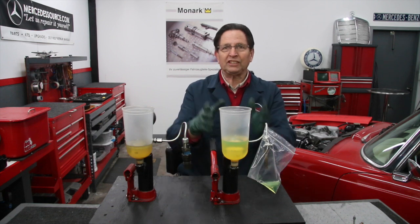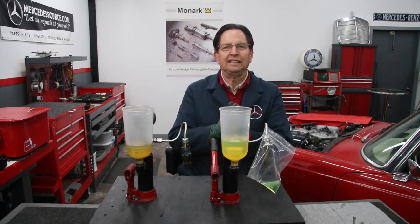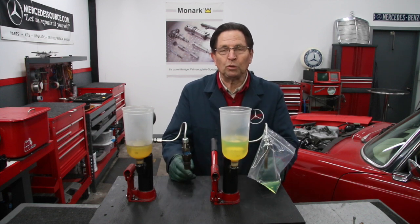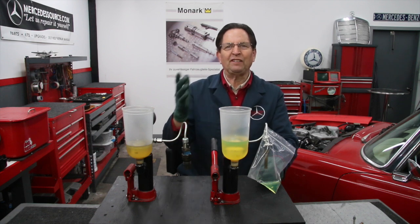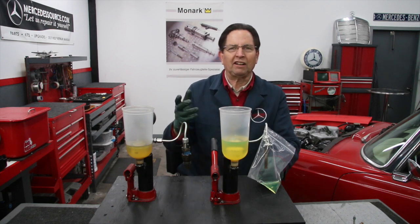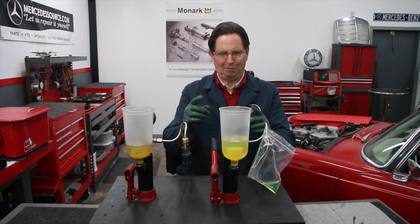Our CIS tester has always been able to test injectors from the 70s right up to the late 80s and early 90s when you're talking about the M102 or the M103 engine. But when you get into some of these newer engines — the 560 SL, 560 SEL, the 300 SL, the 300 CE coupes that had the twin cam six cylinders — they changed the injector on me.